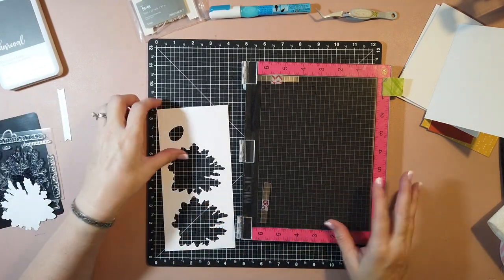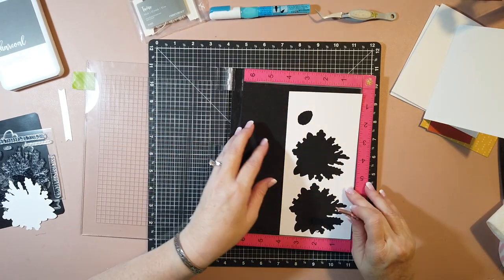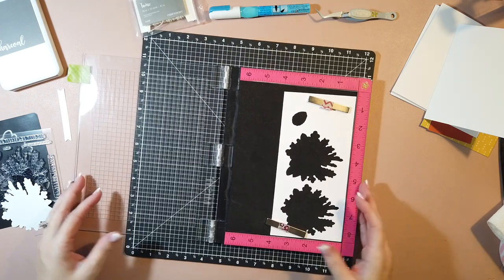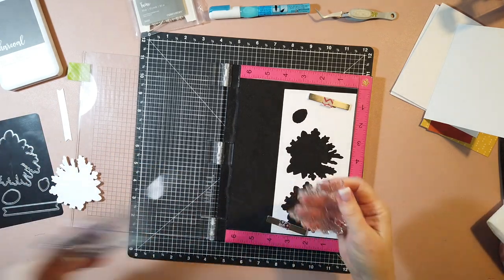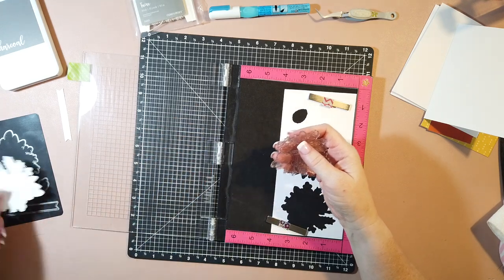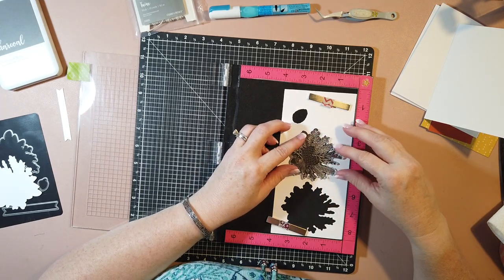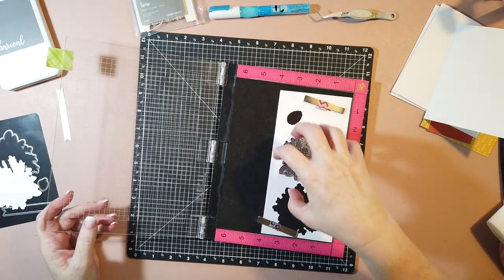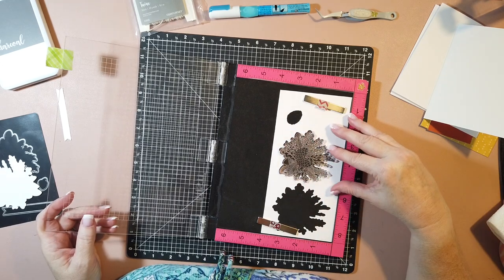The first thing I do is in order to get everything lined up, especially on intricate stamps like this die cut - it would be nearly impossible to line it up otherwise. If you don't have a MISTI, I would suggest you stamp it first and then line it up on your die cutting machine. The dies themselves cut perfectly - I have a Big Shot and it worked great. One thing with the MISTI: you can't really stamp directly up to the edges.